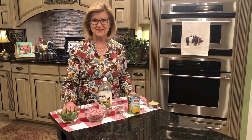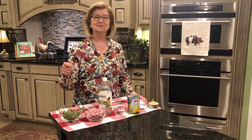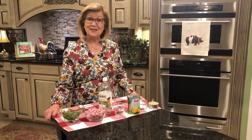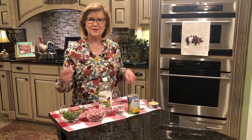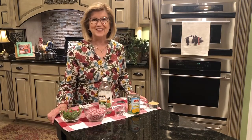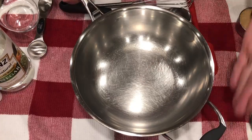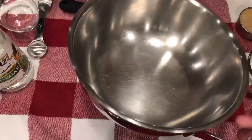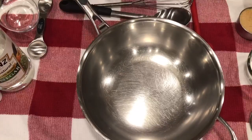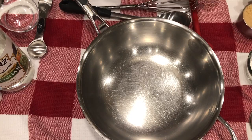I used a small bell pepper that I rinsed, seeded, and sliced up kind of small. Let me bring you in close and show you how we're going to put this all together. We'll put it on the stove and cook it while our rice is cooking, then we'll serve it over the hot rice.